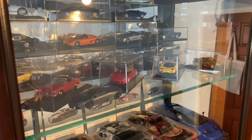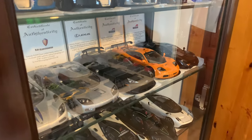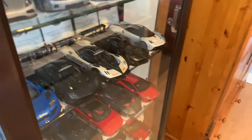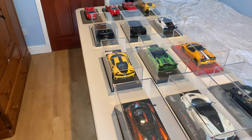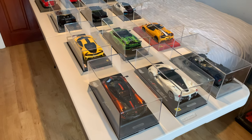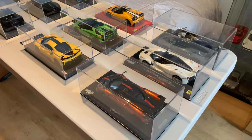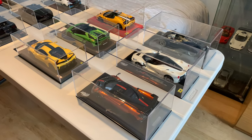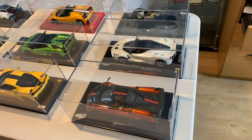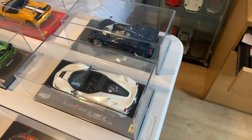I collect both, but in today's video, since it's been a year since I uploaded my 1:18 resin model car collection, I thought I'd do a quick update on my entire resin model car collection from BBR and MR Collection models. The collection has changed and I've had new models come in. So we'll do a quick run through them now and then I'll go through them in more depth individually.